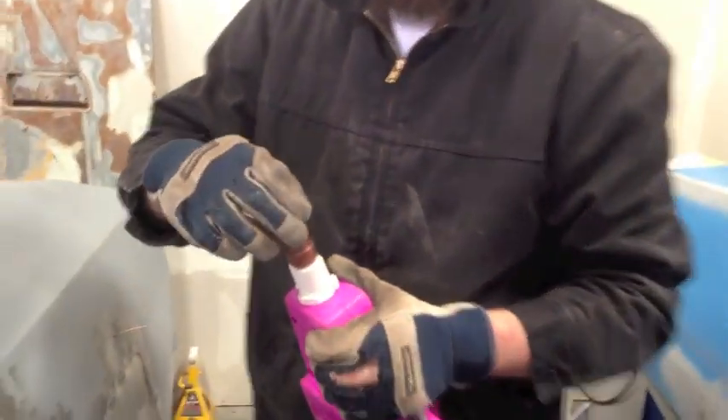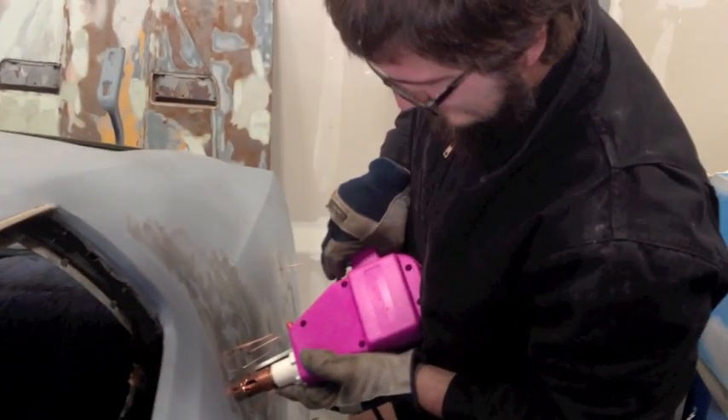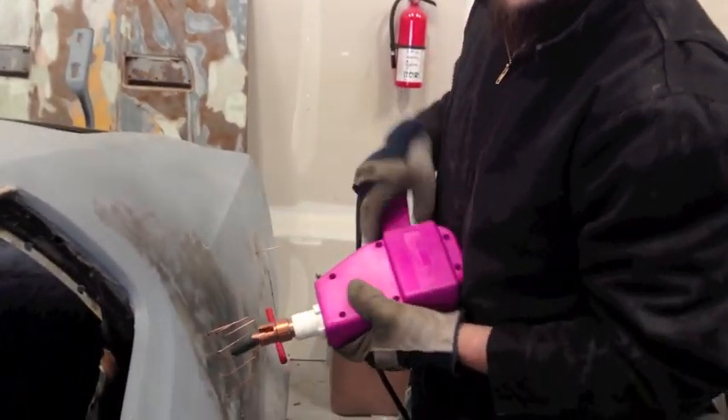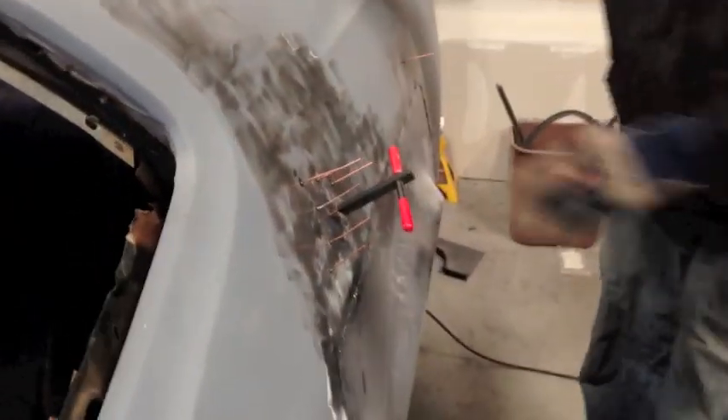I've got two different types of shrinking tips. This is the main one — pretty much all it's going to do is go into the panel and press. It's just going to put a lot of heat in one concentrated area and draw all that metal closer. Alright, so he's going to heat away. We're going to get rid of that, finish up this metal, and then we are going to be grinding her down flat and then she's going out.